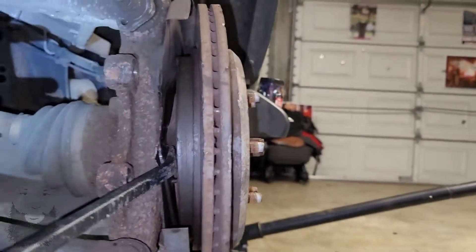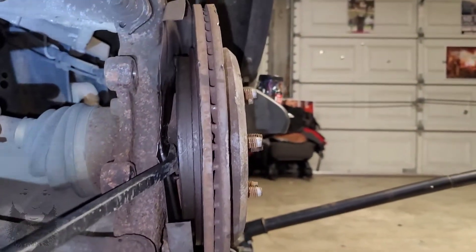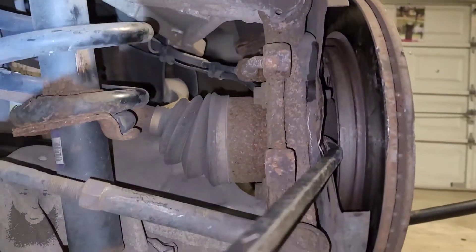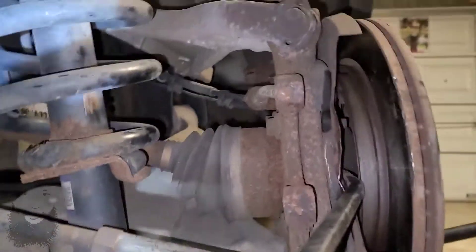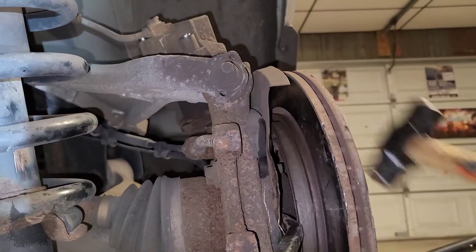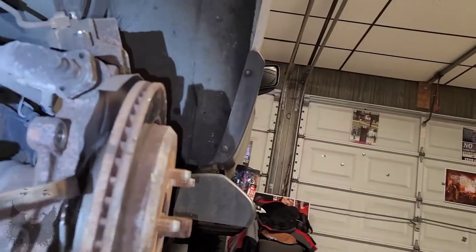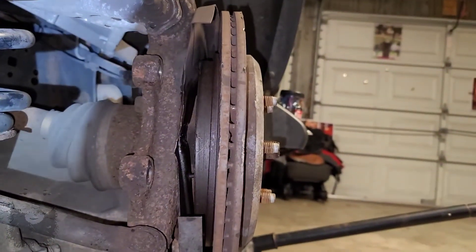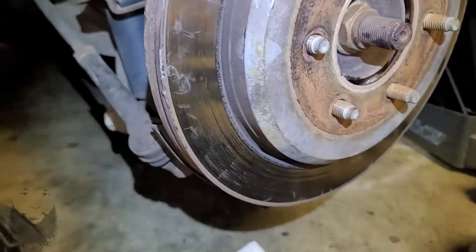I pushed — applied pressure pulling to me with the crowbar, pulling to me, and hitting this side over here with the mallet. That will free your rotor. At least that's what I did. All praise to the Most High.